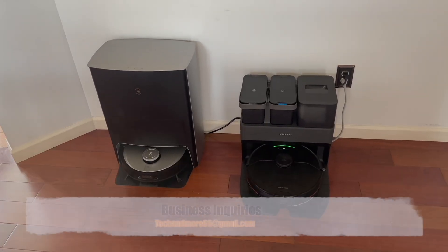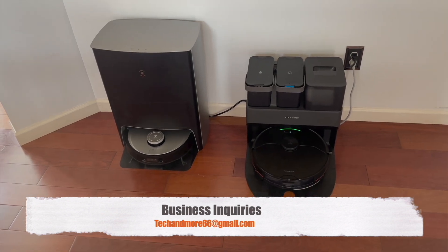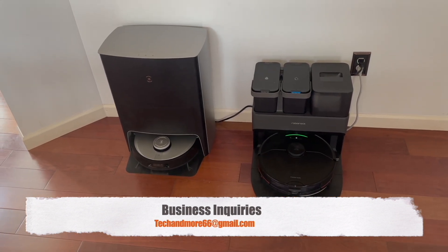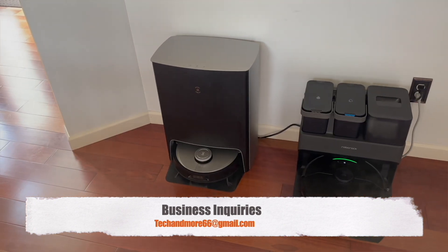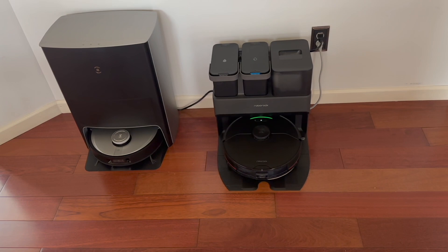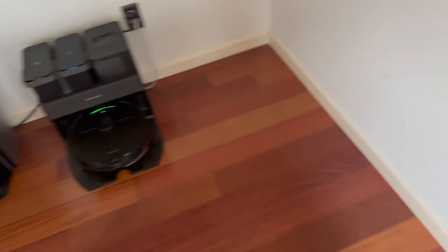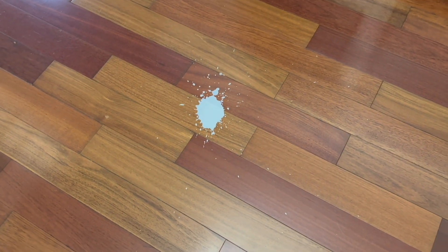Hello guys. I'm doing a comparison video. I've got a couple of things to tell you about the Ecovacs that the Roborock doesn't have. We're going to do a quick cleanup of a little bit of half and half creamer that my son spilled on the floor, so we're going to send this in.